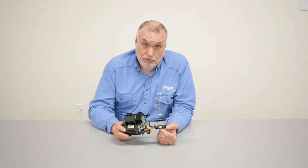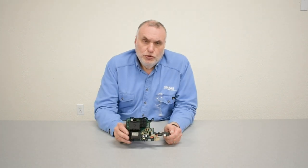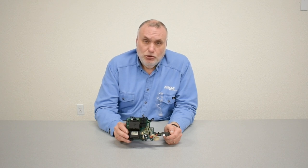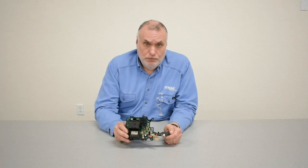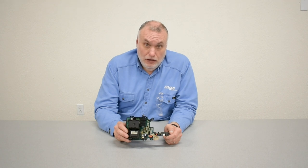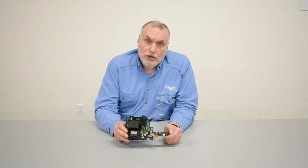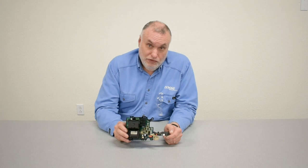Troubleshooting many times can be done with substitution. If you have more than one hoist that's comparable — meaning 2-speed DC models 1-15 — they will be utilizing the same control board. One of the best troubleshooting techniques is to do substitution between boards. This can also be used for vetting out problems with pendants and pendant cables. We thank you for watching our control board video.